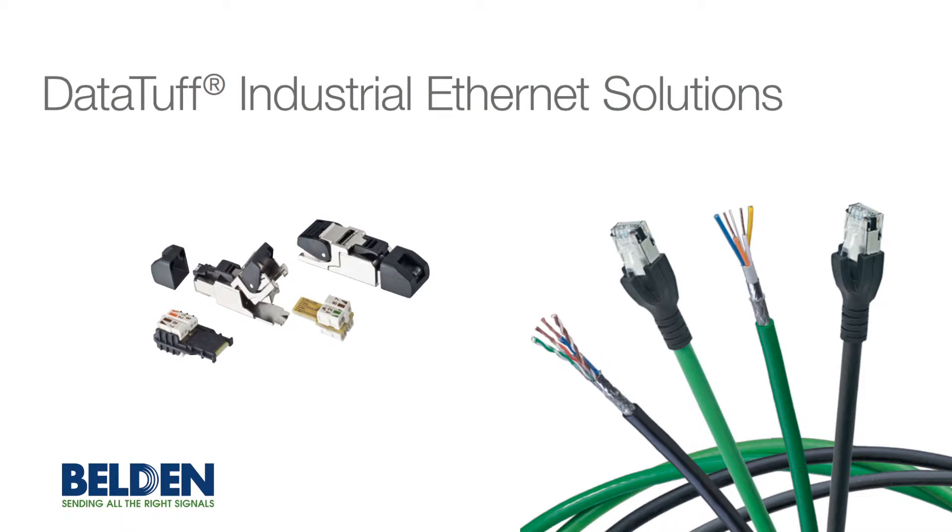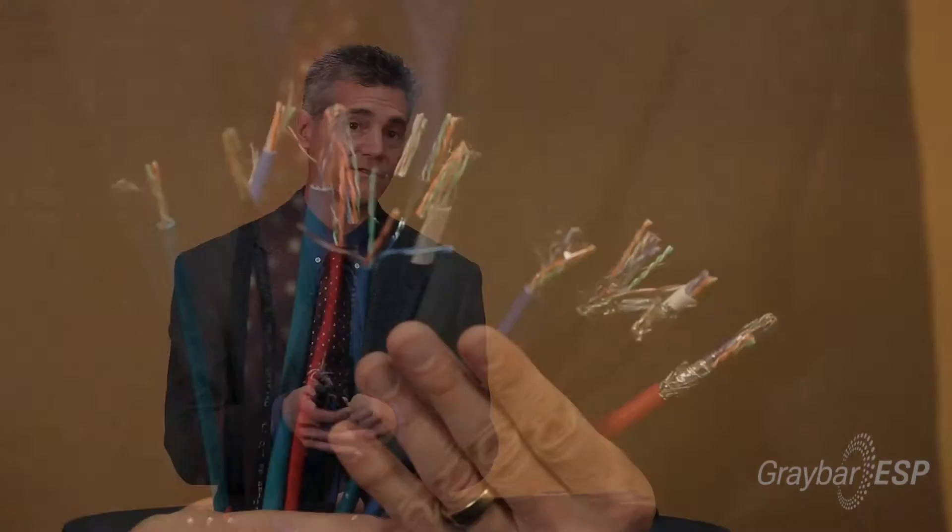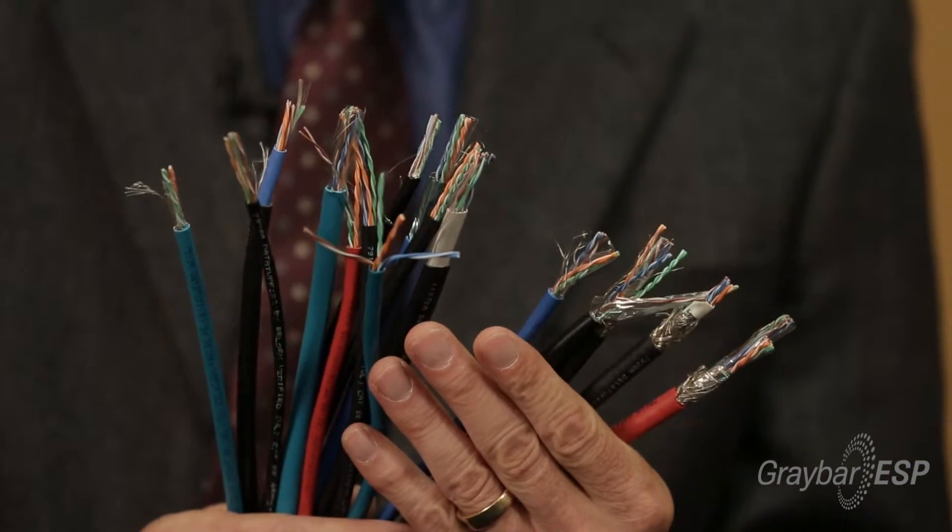Today I want to talk about the DataTough line of industrial Ethernet cables from Belden. This is an industrial Ethernet line of cables that was introduced at the start of the industrial Ethernet revolution. These industrial Ethernet cables will address a number of different points in the network, including catastrophic failures and intermittent failures. These cables are manufactured in a variety of different jackets for different types of environments.